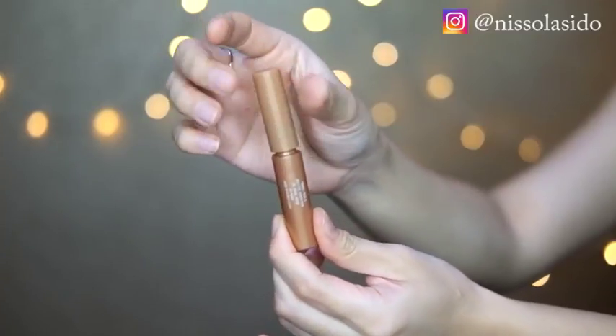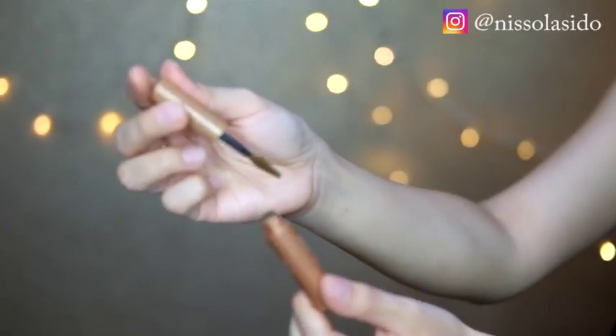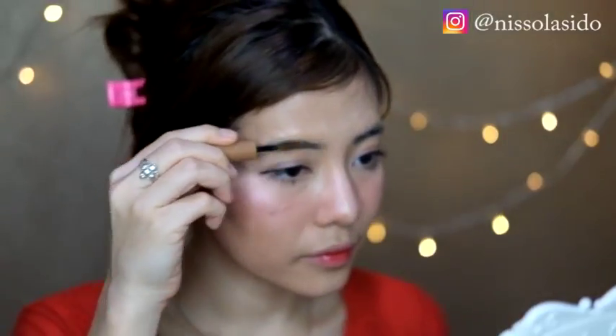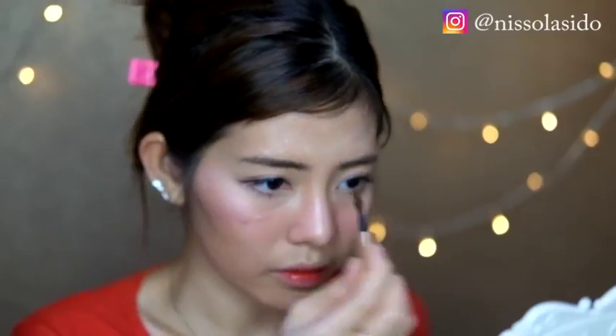Oh ya aku lupa bagian alis. Karena alis aku udah disulam jadi bentuknya udah seperti ini tanpa harus digambar. Aku cukup ngewarnain alis aku aja pake Etude House Color My Brow. Oles-oles ini cuma kayak gitu doang, simple banget karena alis aku udah ngebentuk karena disulam. Ini biar alis akunya jadi lebih coklat dan sewarna sama warna rambut aku. Sudah beres, sekarang tinggal ganti baju.